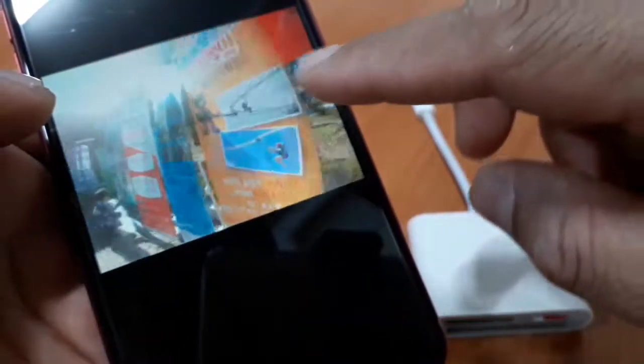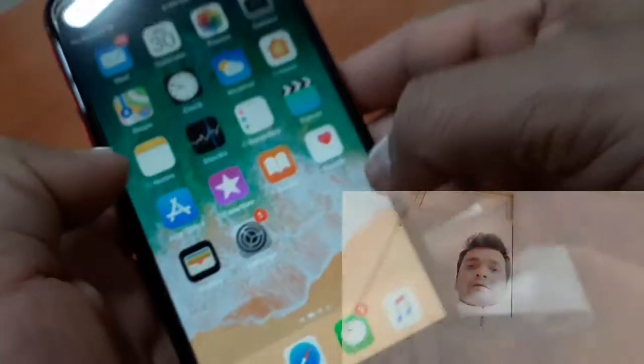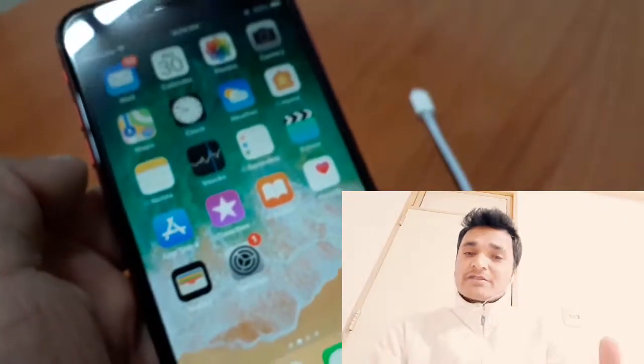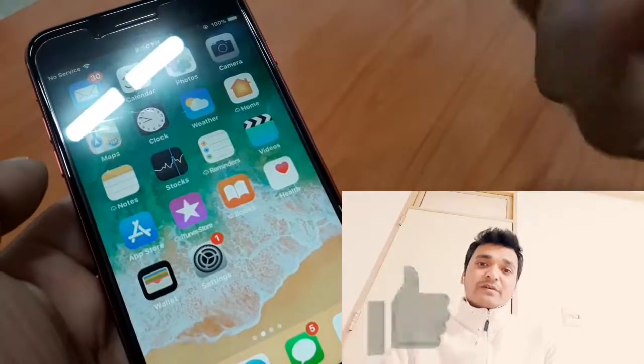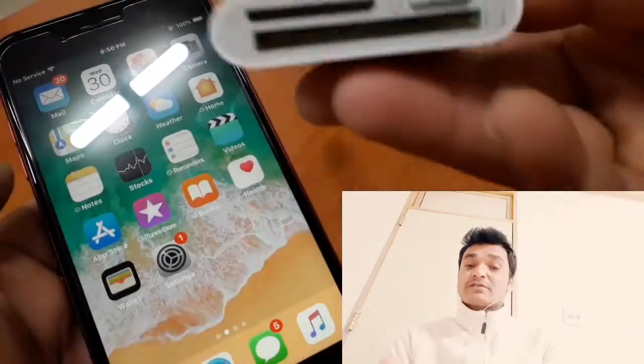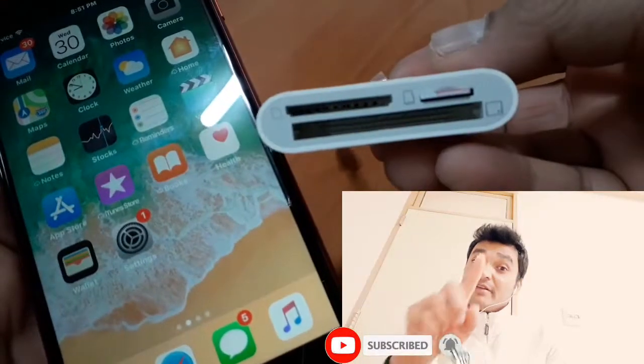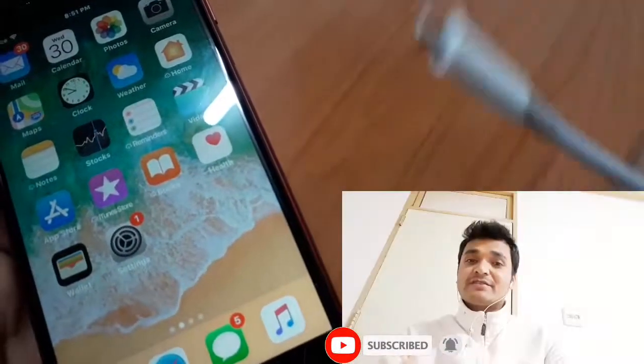This memory card reader is 100% useful. It's a good device. If you haven't subscribed, please subscribe and click the bell icon. Have a nice day. Goodbye. See you.